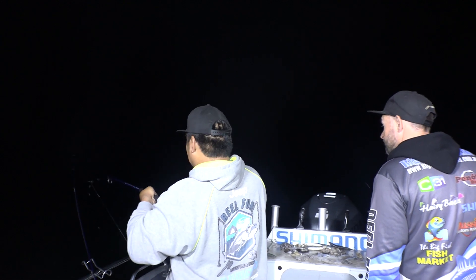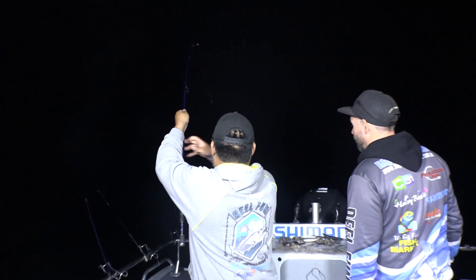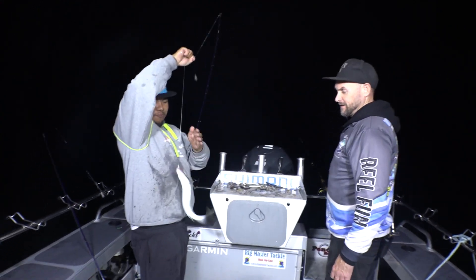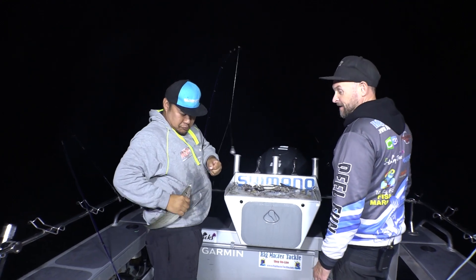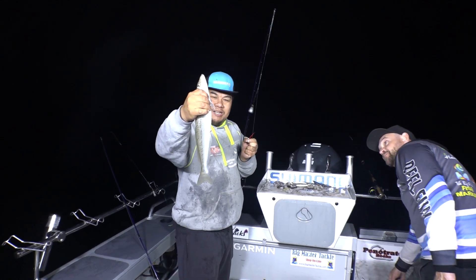Probably one of the most enjoyable fish to catch, actually. A good old whiting. Cracker! Well done, Johnny. That's a good fish — that's a fat fish. There we go. Now get a nice couple of fillets out of here.